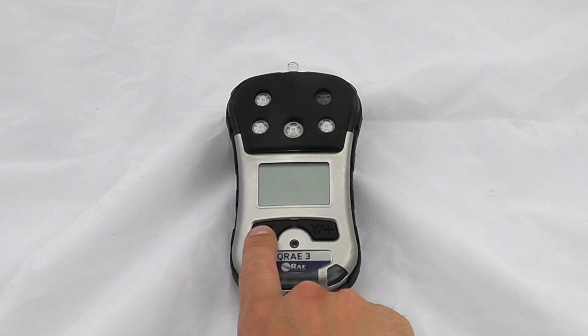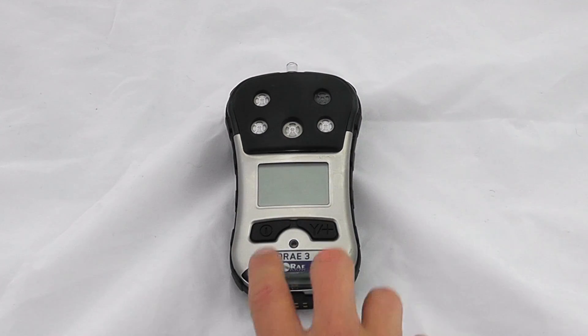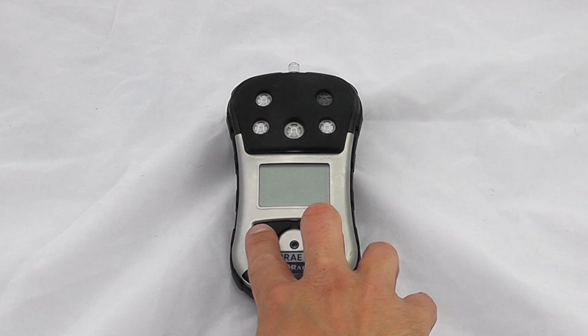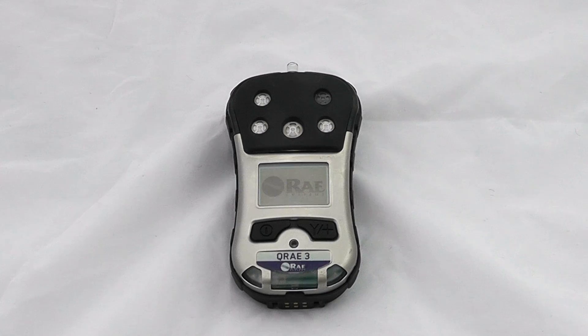We've got two buttons of operation on here: the on/off button or the mode button, and the yes, accept, or acknowledge button. To turn the instrument on, hold down the on button and it will go for a standard instrument startup.